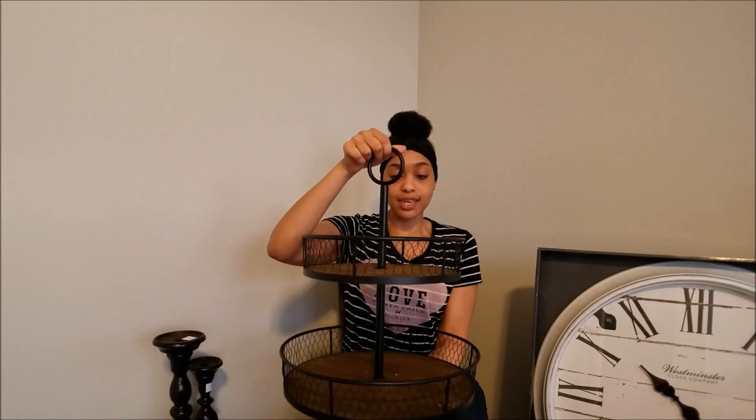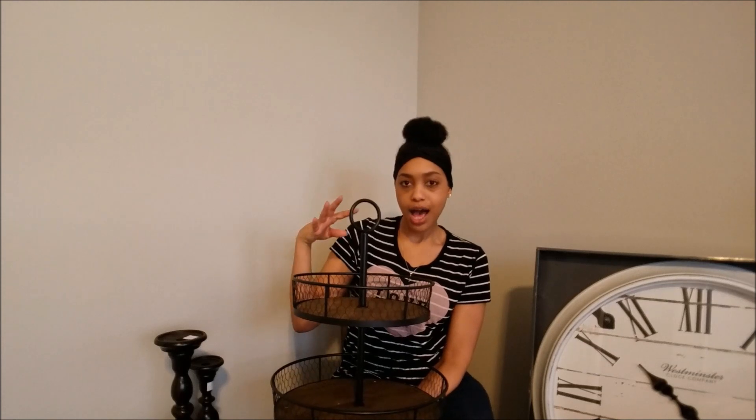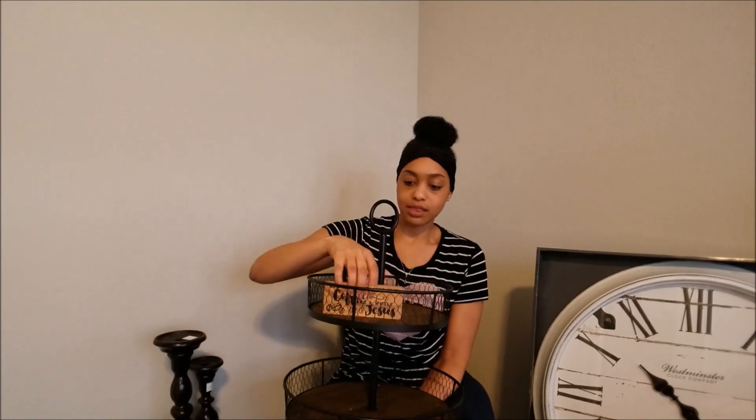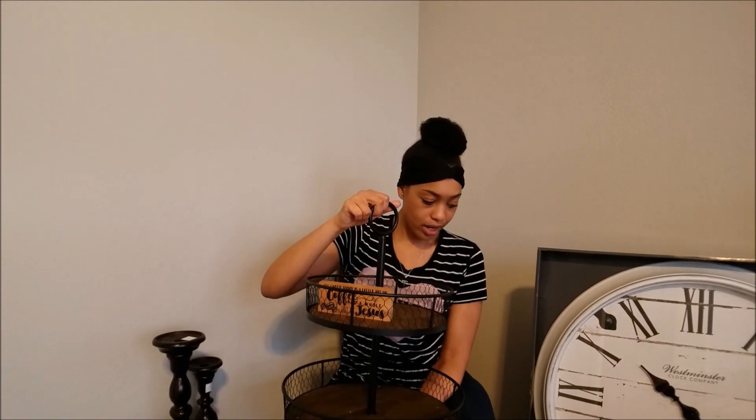The last two items are from Sam's Club — they were a steal. I got this two-tiered tray. I'm going to put this on my coffee bar and decorate it with possibly some fake plants and mugs. I think I want to get a copper mug set to put in here, along with little signs. I absolutely love this tiered tray — it was $20.